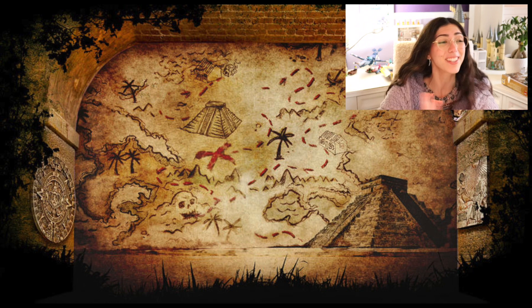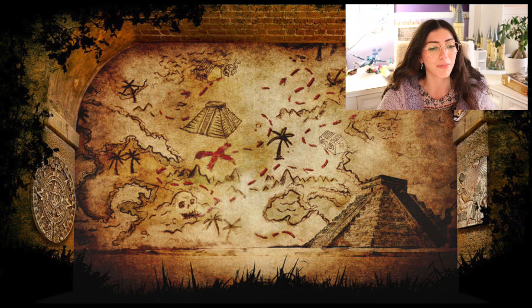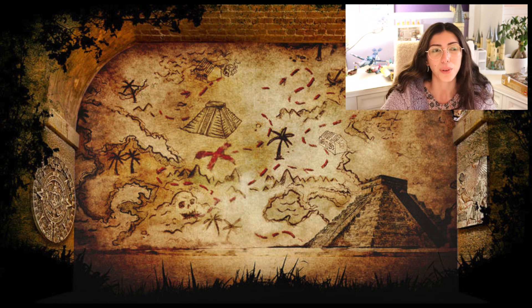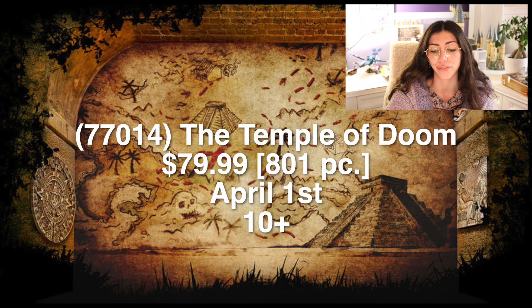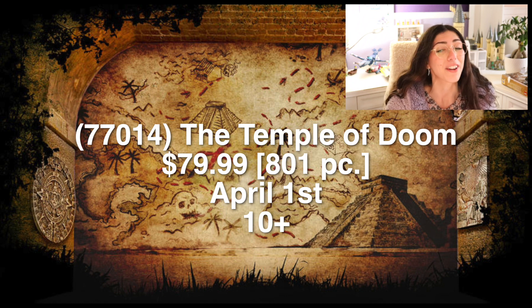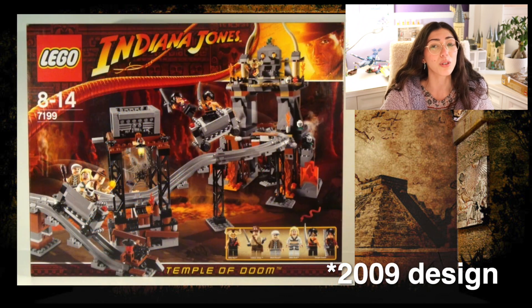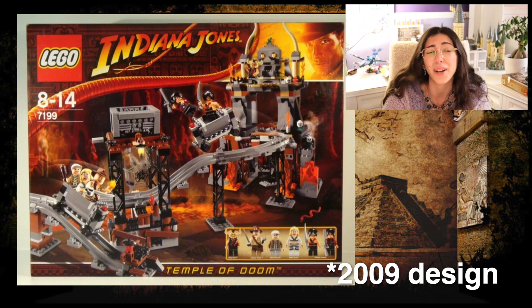Next is going to be another recreation set, and this is one of the things I think is really cool about the way they're doing this first wave of reintroducing this theme. Recreating these old sets is a great way to get right back into it — they're giving us updated versions of sets we missed out on, which is pretty neat. So this new set is 77014, The Temple of Doom. It's a 10-plus set, 801 pieces, about $80 US dollars, releasing April 1st. It's probably going to be one of the most popular sets since it's in that medium price range that people tend to really like.